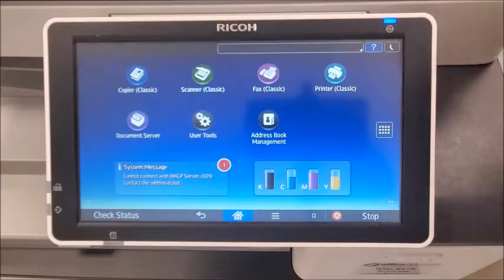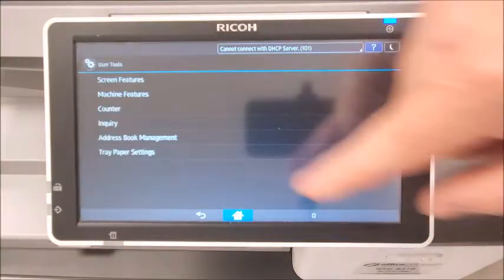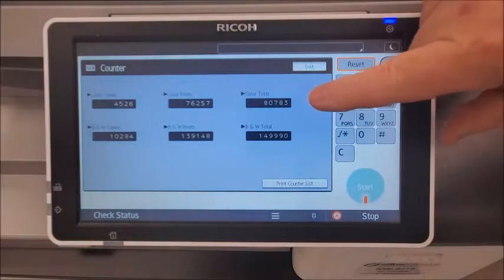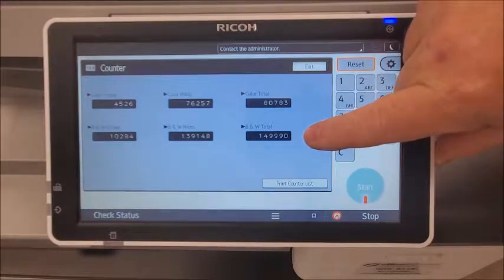From the home screen choose user tools, then counter, and here you can see the color total and the black and white total.